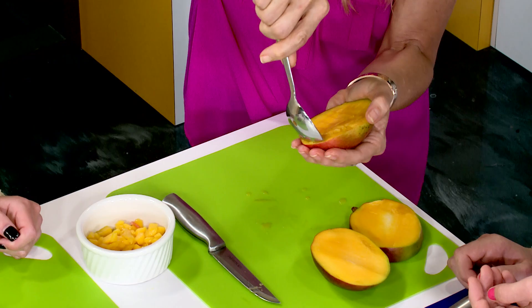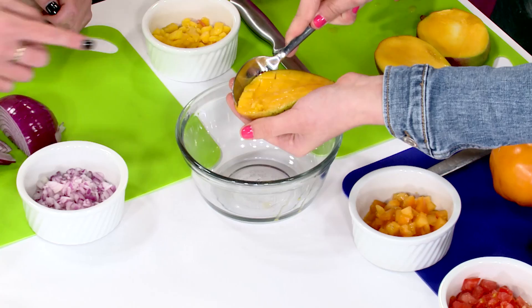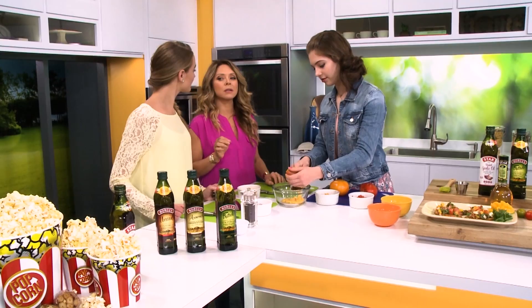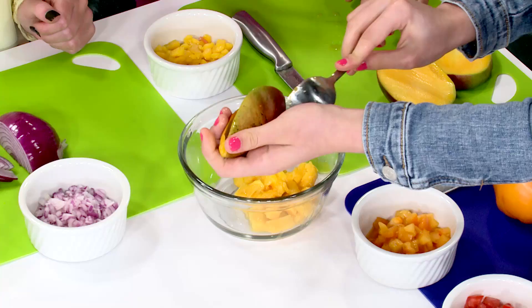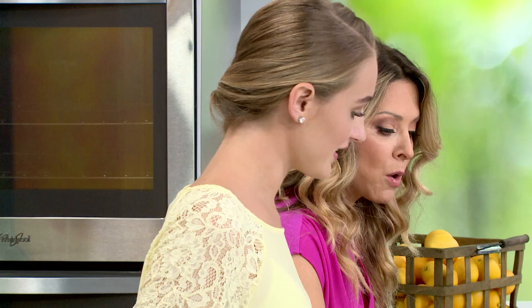How about you scoop it out — all you have to do is put this in, go in like that, and keep taking it out, putting it in here. Juicy, looks delicious! Now what's nice about mango is that it's going to give you that slightly sweet, slightly tarty flavor, but it's also going to add a lot of fiber to the recipe.